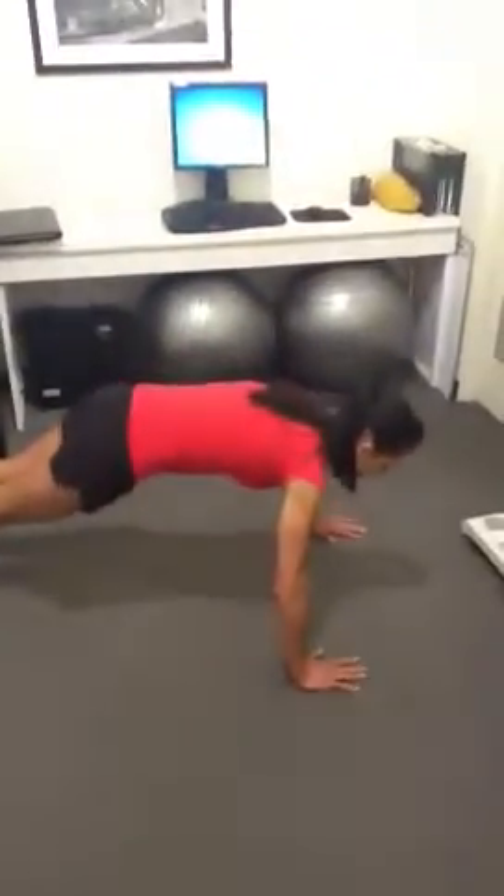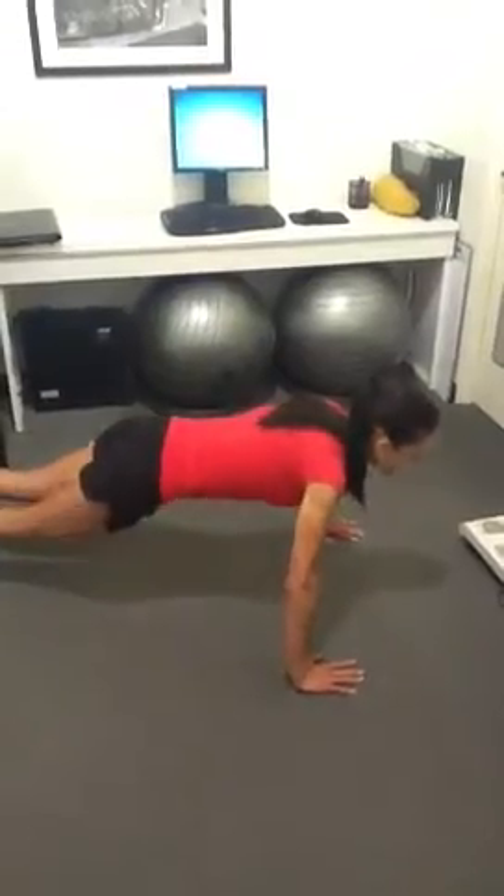We've got four exercises. The first one of these four exercises is your push-ups. On this one, we're going to be doing 10 reps. Either on toes or knees, depending where you're at, just to the floor and up on these ones.